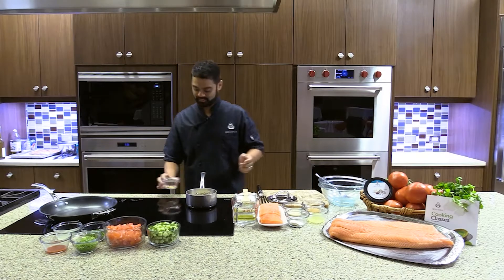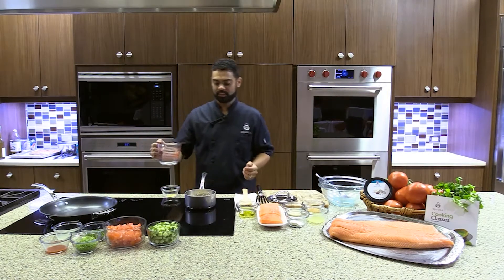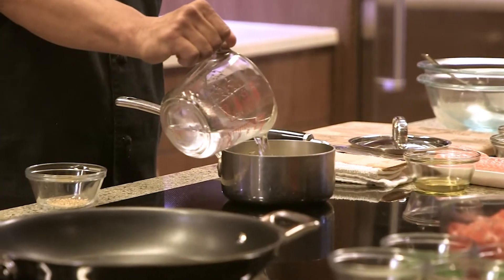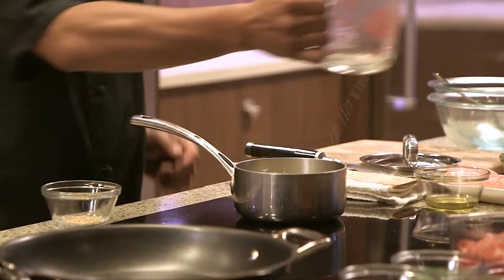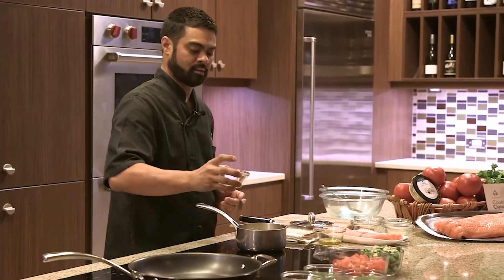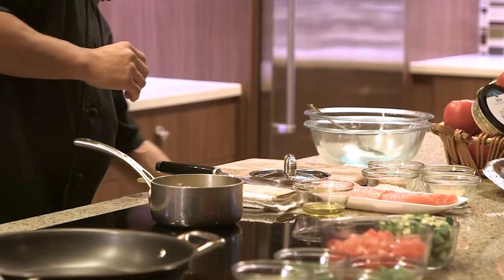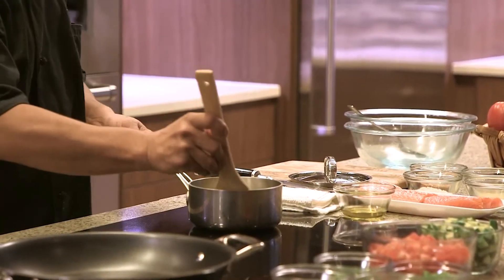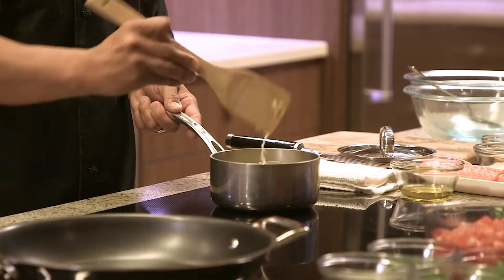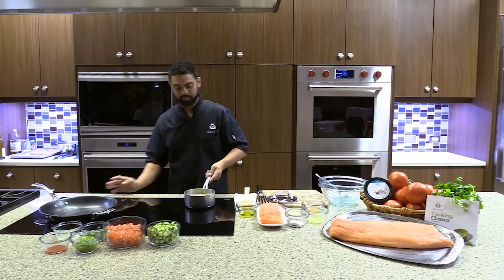You can pick up the garlic herb seasoning at any Publix. Once that rice is coated, go ahead and put two cups of water in there, add that seasoning, and stir it in. Let that come to a boil.